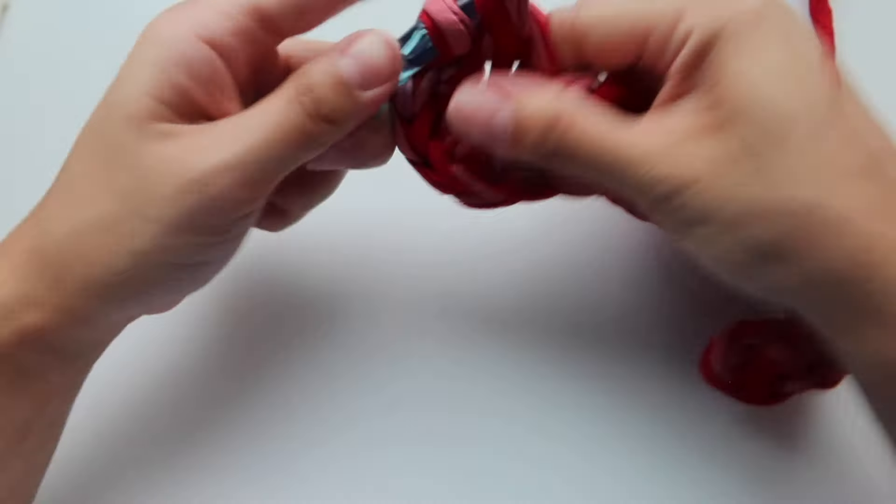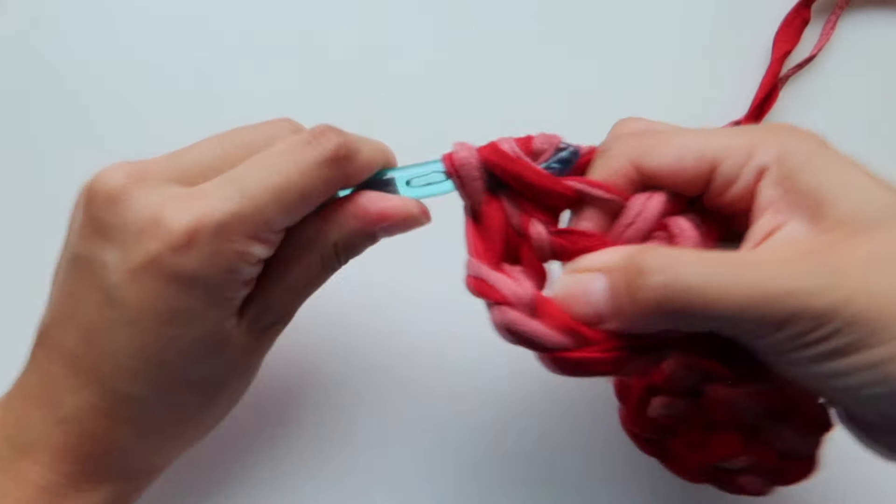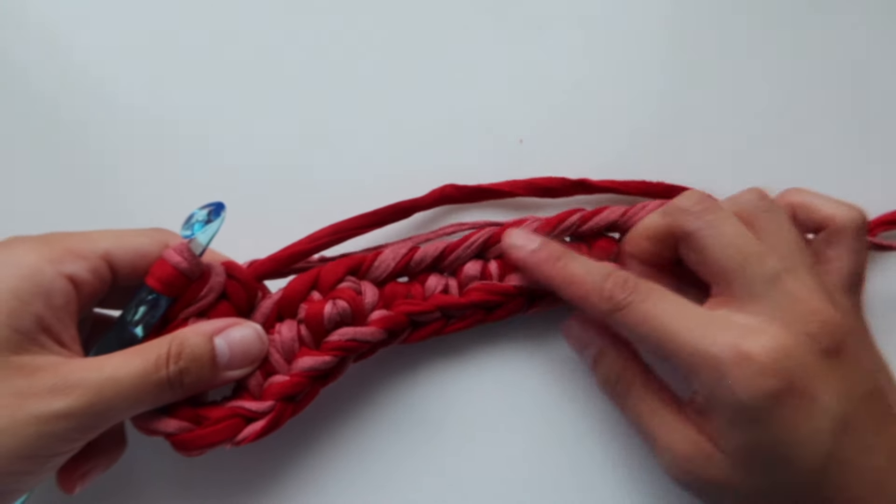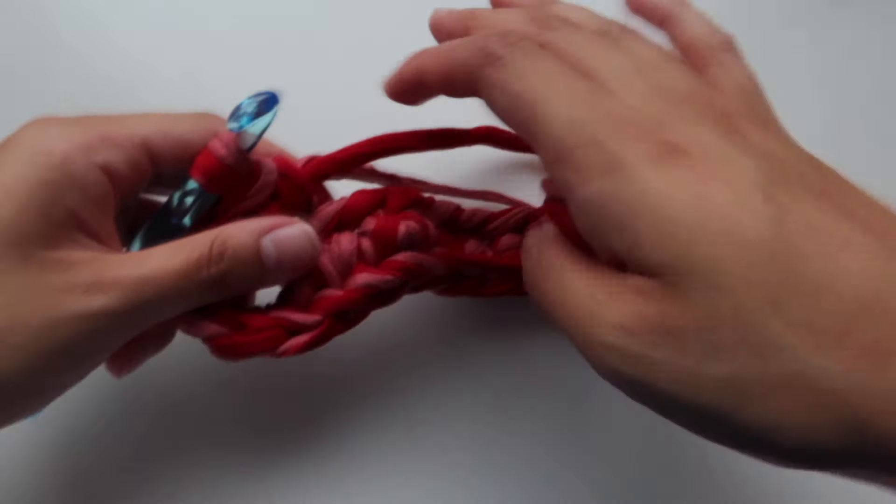Working with two t-shirt yarns is a little bit tricky but you just have to handle it. A little disclaimer: your hands are going to hurt after making this — at least for me it hurts, so comment down below if it hurts for you guys too. I'm just adding one single crochet all the way down until I reach the last one.